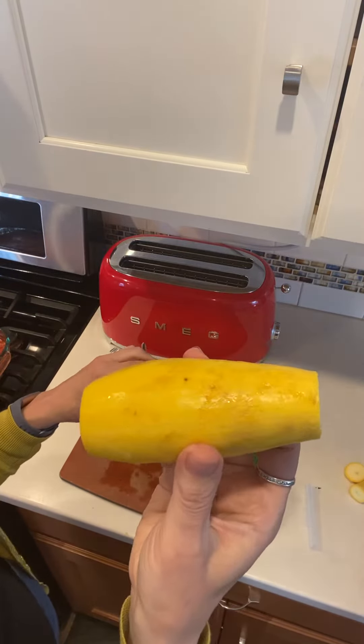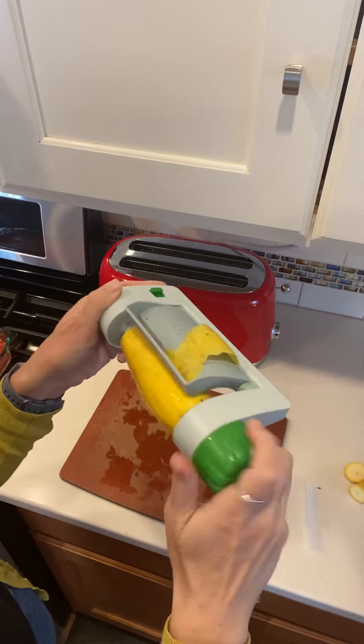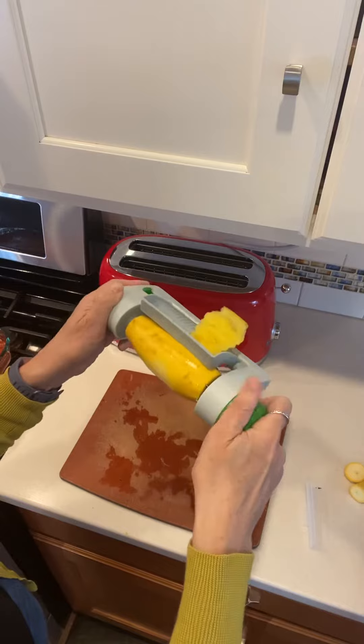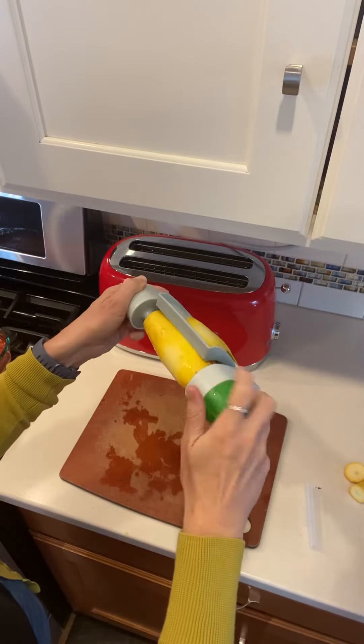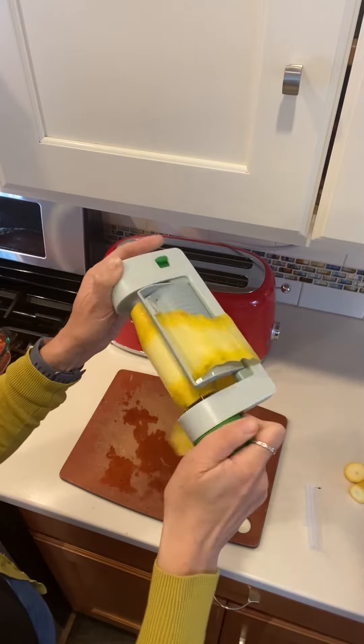Line it up, reinsert your pin, make sure it pushes all the way down, and then reinsert your knob on the other side. You're just going to push the button back to release the blade back onto your veggie.